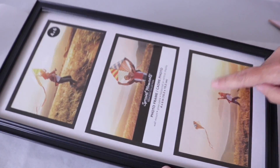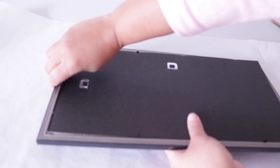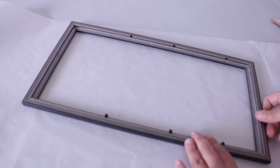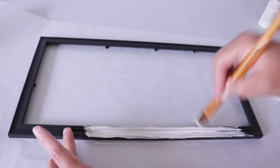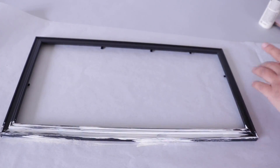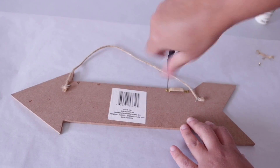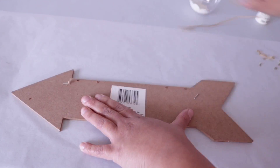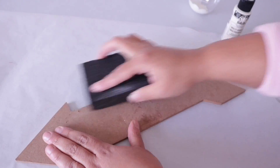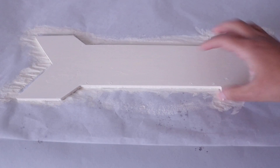For this next one I'm going to use this frame from Dollar Tree — it's 4x6, so that's the size of the total frame. I'm going to remove the back and save it, then push these little pieces in. I'm going to use the same white paint I used for the eggs and paint this really well — I did three coats since it's too cold to spray paint outside. I also found this arrow from Dollar Tree. I'm going to remove the hardware, remove all the texture, and then paint it that same white.